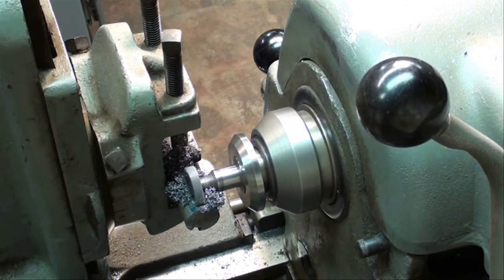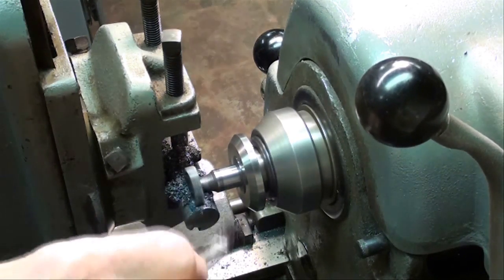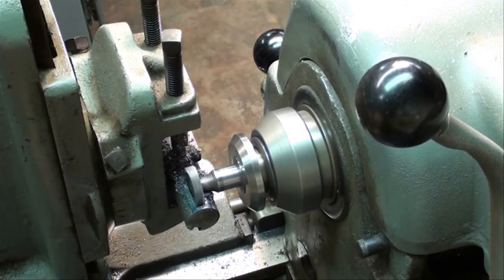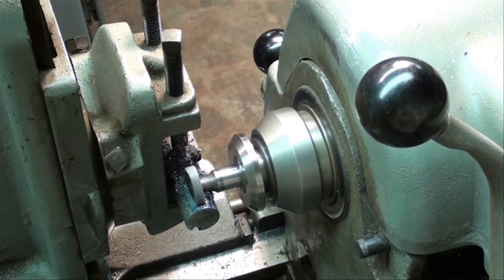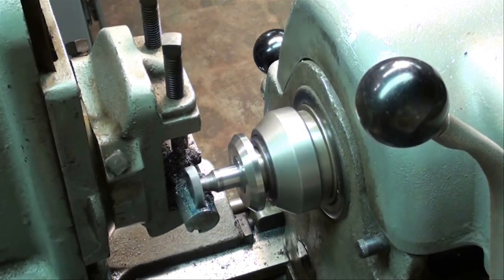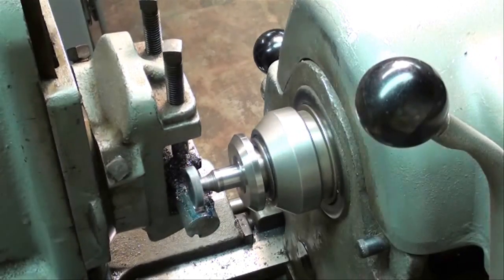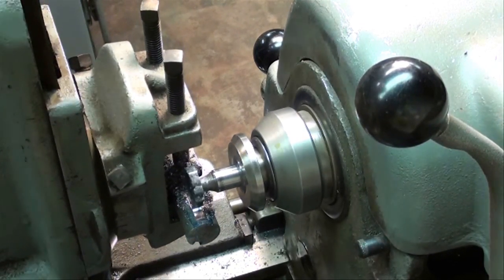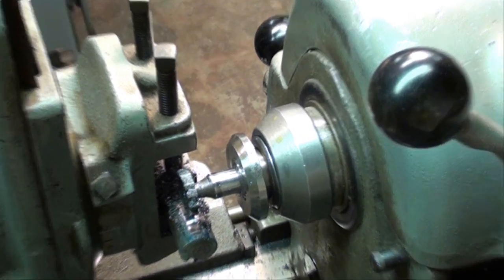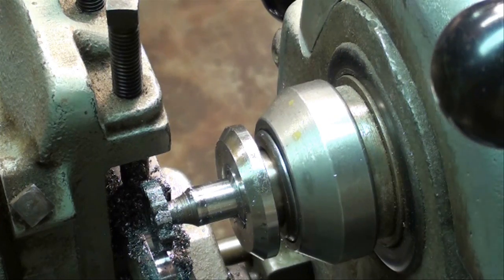We're just about down to depth. Make sure you've got your glasses on and use a brush to remove the chips. There we are. Now we'll take it off and examine it.